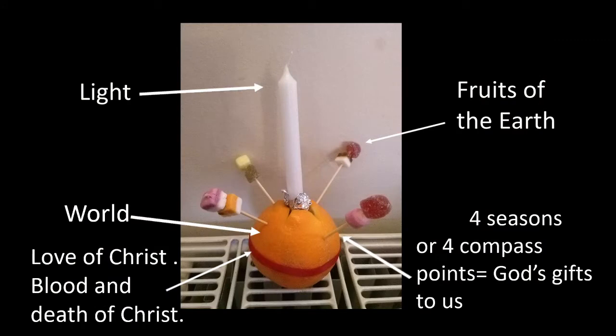So what does each part of the Christingle mean? The white candle represents the light of the world, and Jesus came to the world to be that light.